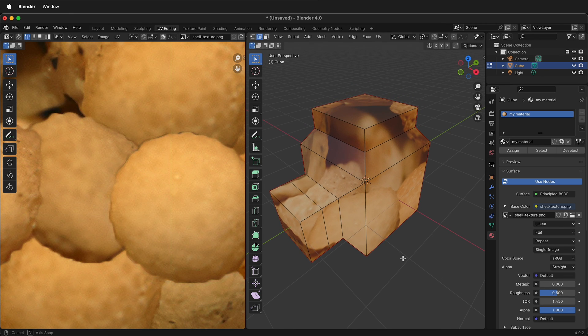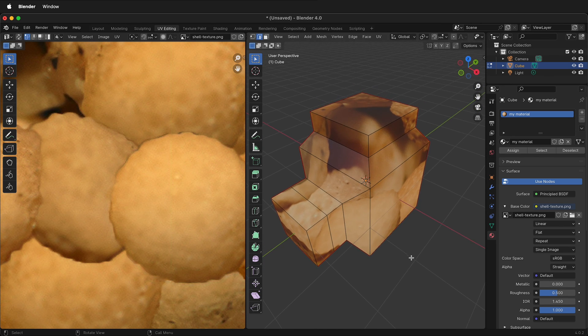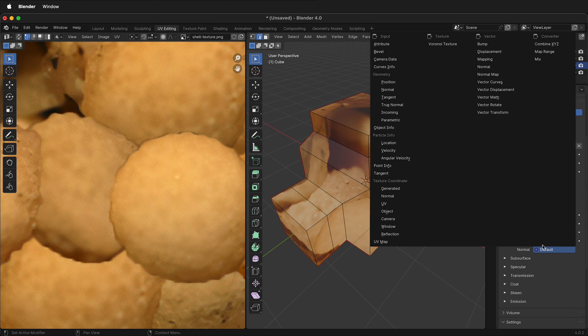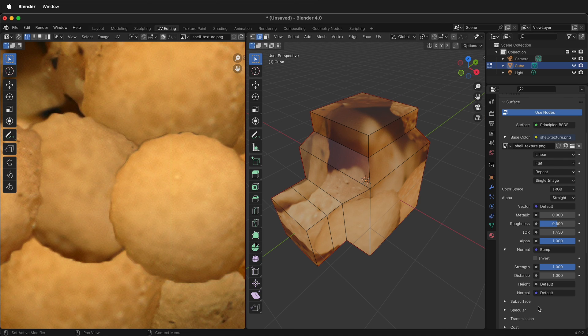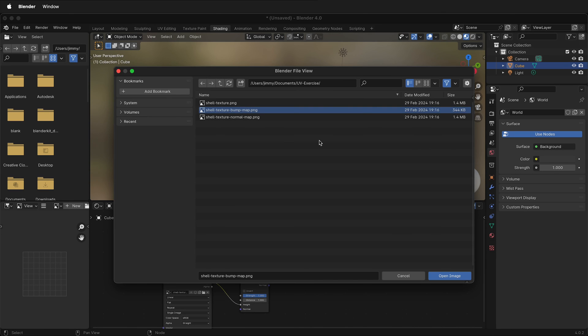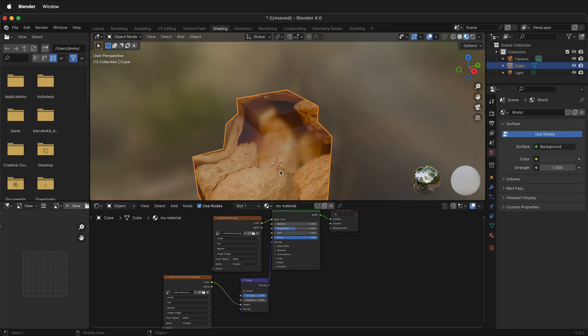Now let's see how we can add a bump map. Over in the Material section, scroll down. Where it says Normal, click on the purple dot, then select Bump under Vector. Now go to the Shading menu by clicking Shading in the top middle. Move the Bump node down, click the shell texture, press Command or Control C to copy, then Command or Control V to paste. Move it down and drag Color to Height. Then click the folder and select the bump map image. Now we have a bump map texture on our object.